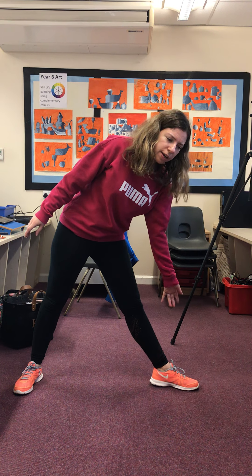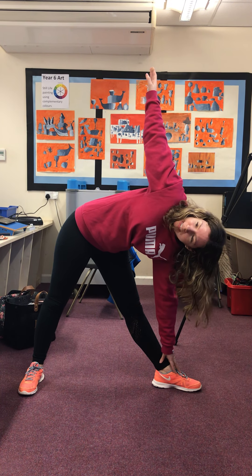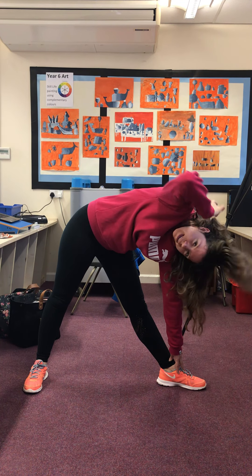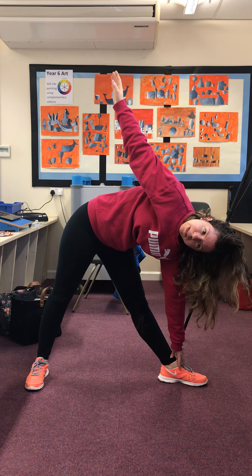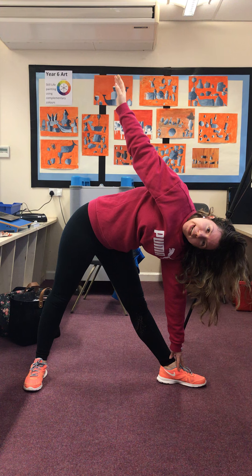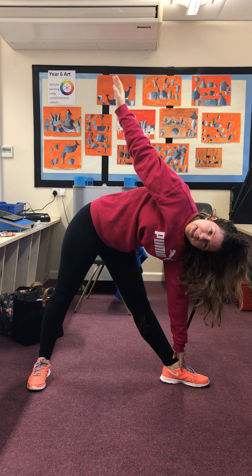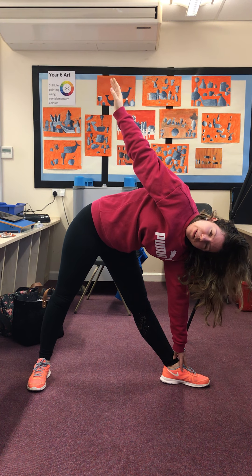We're going to do triangle pose. You're going to spread your legs apart, then turn your foot and your body to the left. Get your left hand and try to touch your toes — I can't touch my toes, but just go as far as you can — then put your right hand up. I want you to focus on your breathing: in through your nose, hold it, and breathe out through your mouth. I'd like you to do 10 lots of deep breaths.